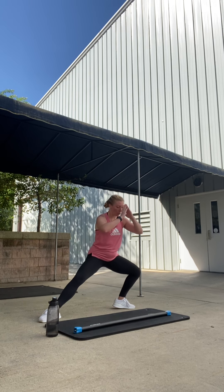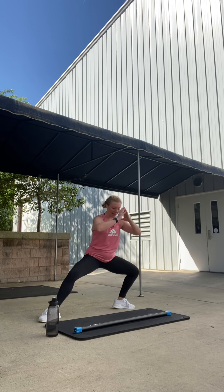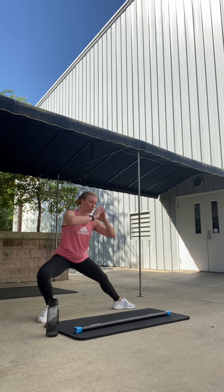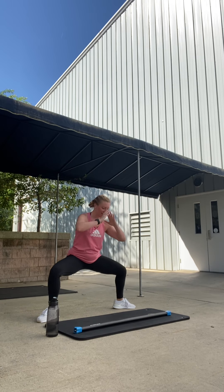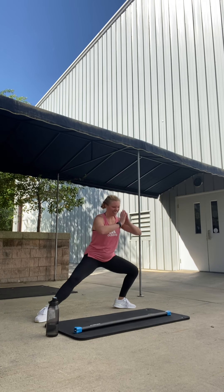We're going to glide. Go right, pause center. Left, pause center. Right, good. Left, go four more. Four, three, two — then we'll lose the pause, just glide it right and left. Go right, left, right. Stay low. Nice. Glide, glide.